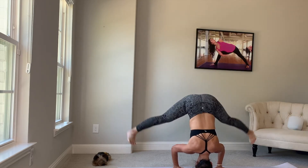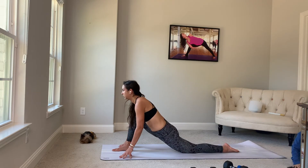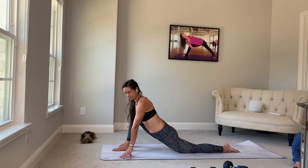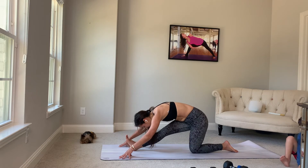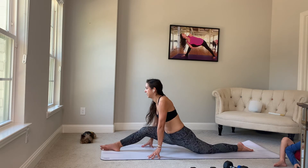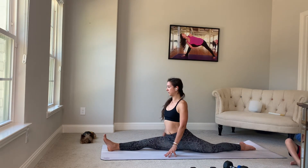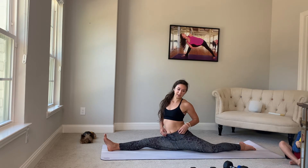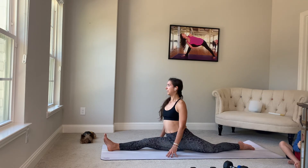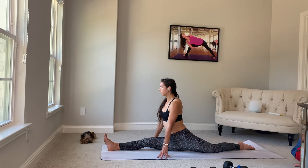Moving just as slow out of this. Left foot back, drop it into a low lunge. Shift your hips back, half split. Those of us working on the full split, into it you go. Making our breath really fluid here will help ease us into the pose. Help get our body out of that fight or flight and into the place where we can really relax, get into our zone. Breathe in. Breathe out.